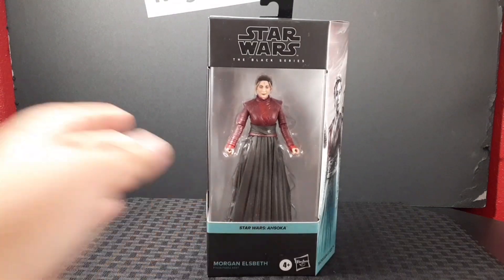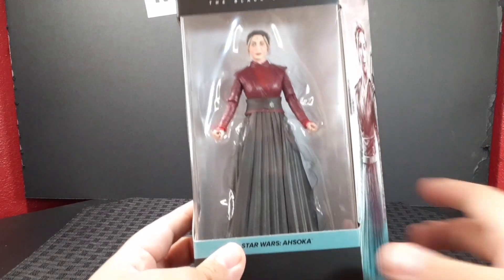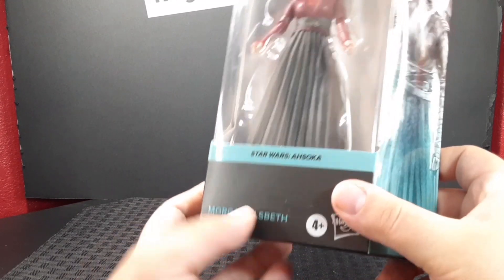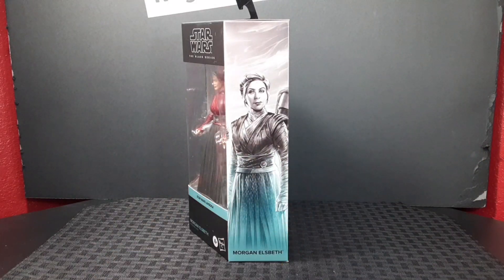Hello everyone, welcome back to the Raw Drop Reviews channel. Today we're taking a look at the Black Series Morgan Elspeth from the Ahsoka line. Looking at the front of the box, you get the figure that is included, the name of the line, and the character's name. On the side of the box you get this amazing artwork of Morgan Elspeth.